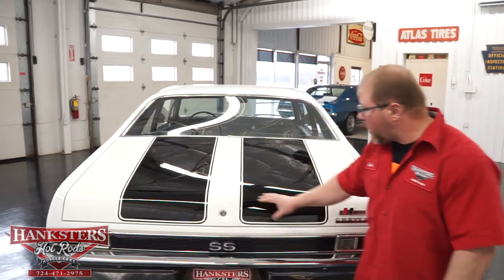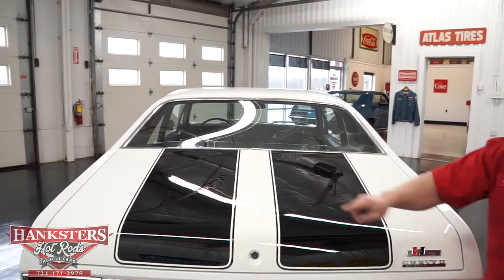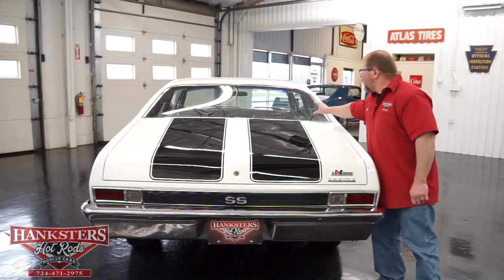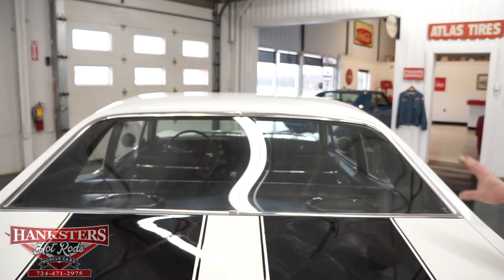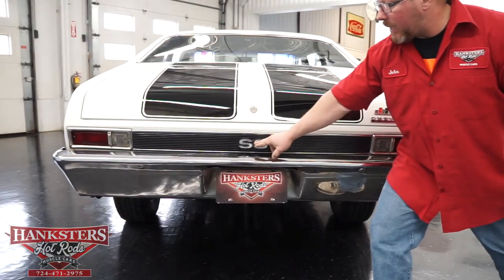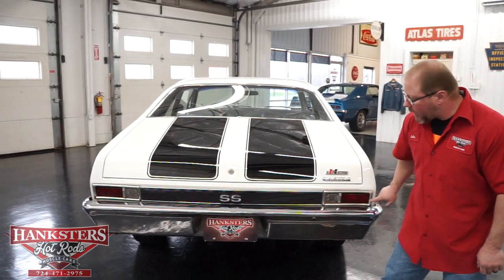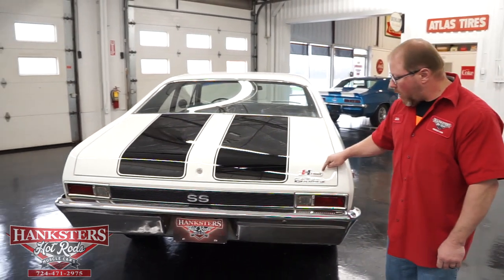Coming around the rear of the car, the trunk lid is adjusted very nicely with uniform gaps all the way around. You can see the black stripes on the rear deck lid. The rear glass is in good shape, the molding and bright work around it are in good shape too. You can see the chrome bumper below, the SS tail panel emblem along the black cladding, and the tail light lenses and bezels are in pretty good shape. There's also a Hurst-equipped badge on the trunk lid.